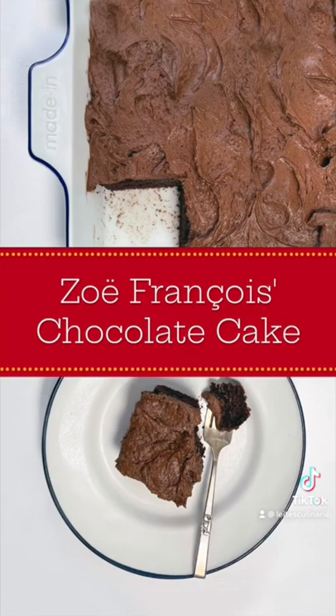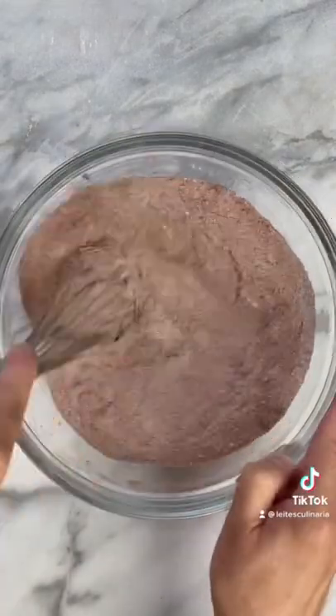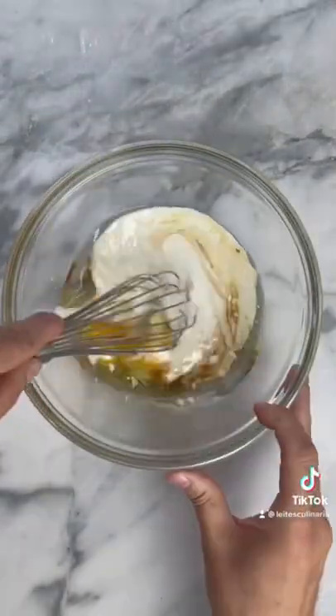Recently I made Zoe Francois chocolate cake, and boy was that good. I started by taking some flour, sugar, cocoa powder, salt, and baking soda and mixed it all around. Then I added some buttermilk to two eggs.